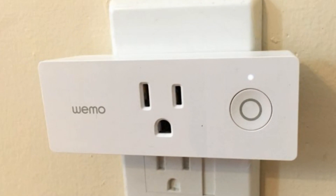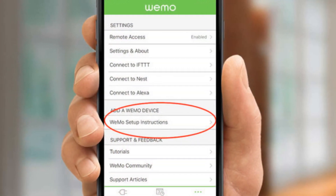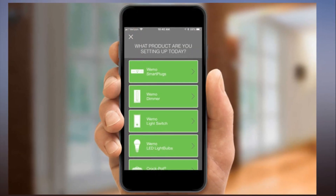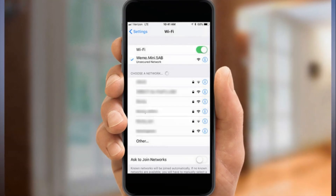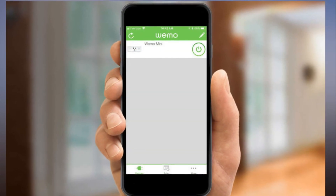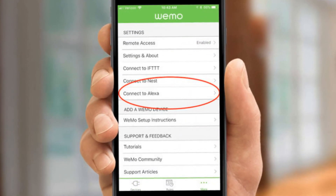How to connect Alexa and WeMo devices. Belkin's line of WeMo smart home devices, which include plugs, switches, light bulbs and even crockpots, are not only useful in their own right, but can also be linked with Amazon's Alexa so that you can control them by voice. We are going to show you the steps for setting up a WeMo device and connecting it to Alexa.